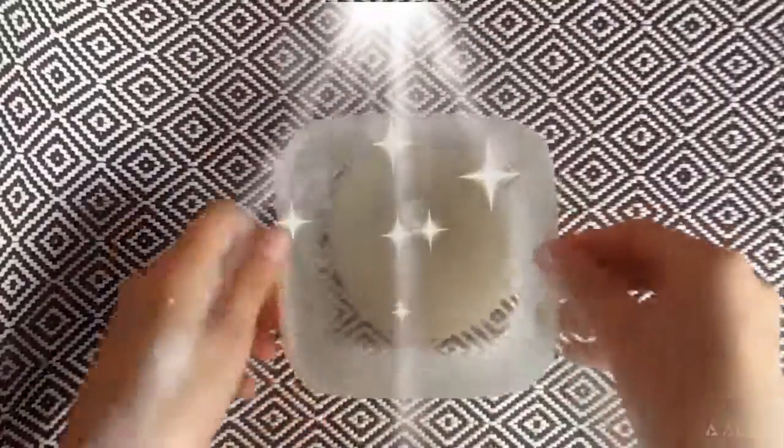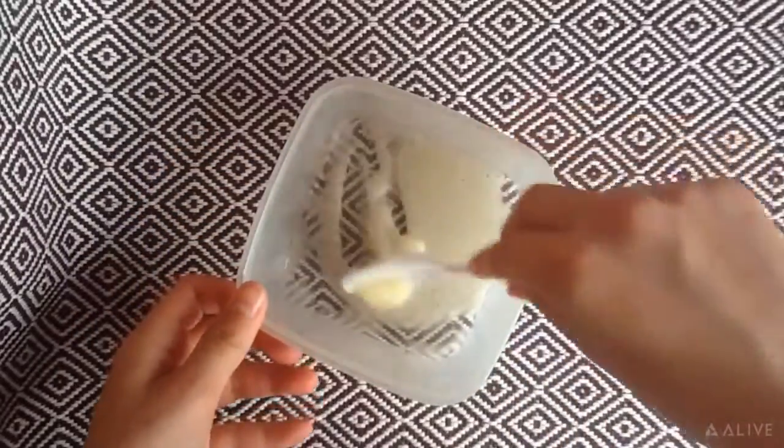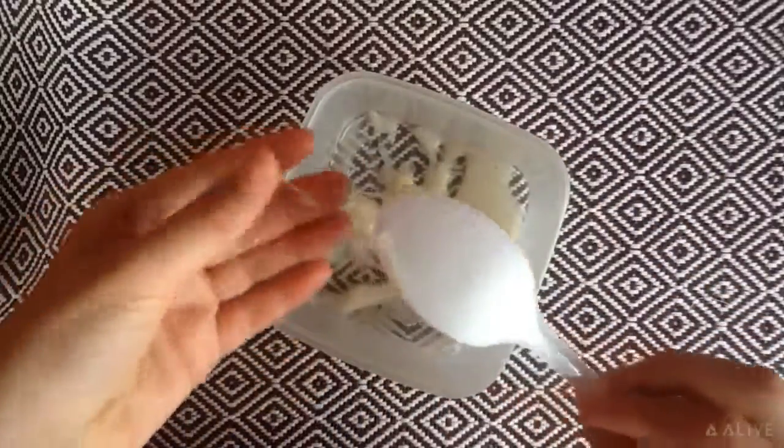It's time for a moment of truth — does it work or not? As you can see, the consistency is virtually like... but it's just sticky and just a complete fail. It doesn't work.